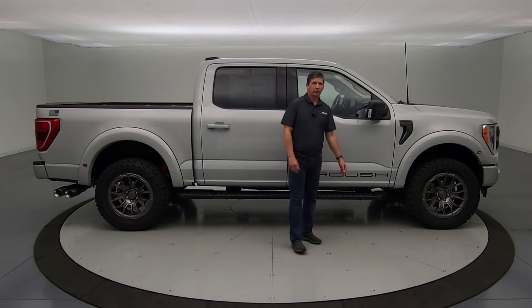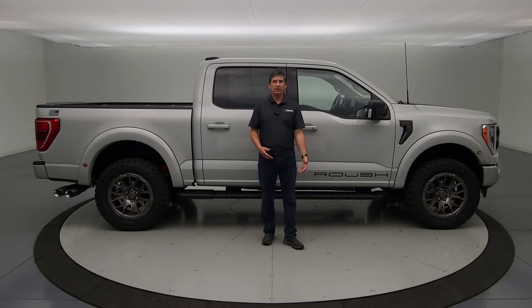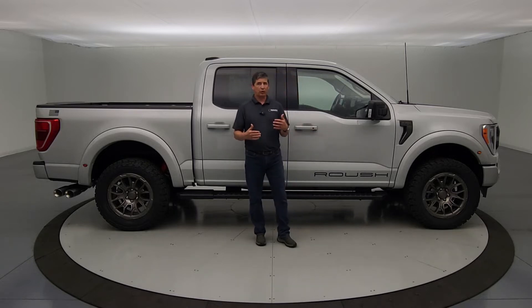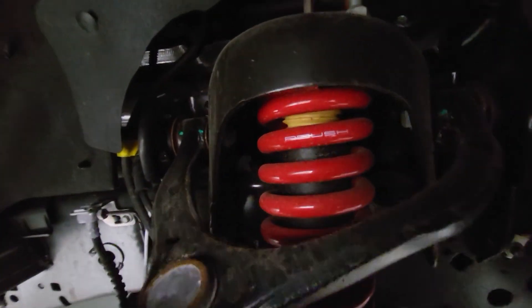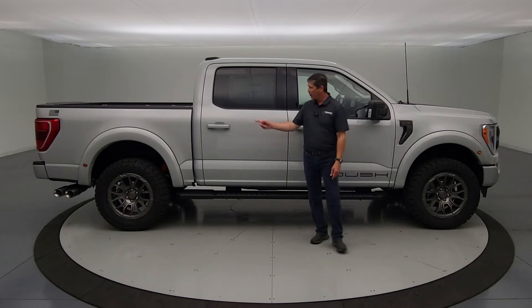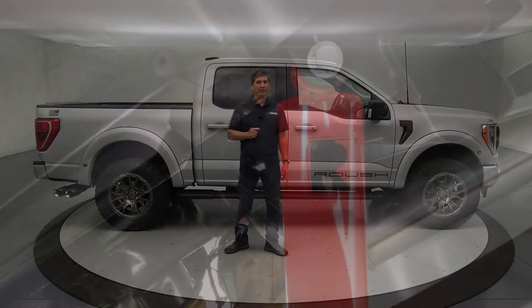The first thing to talk about on an off-road vehicle like this is the suspension system. In the past, Roush worked with Fox shocks to upgrade and calibrate them to their specifications. This year, Roush Performance has taken that in-house and now has their own Roush Performance suspension system. You're going to see the upgraded suspension — a nice big beefy spring up front painted red to match Roush's theme, with the Roush name on the second coil. The rear shock is also painted red, with the Roush R emblem on it as well.